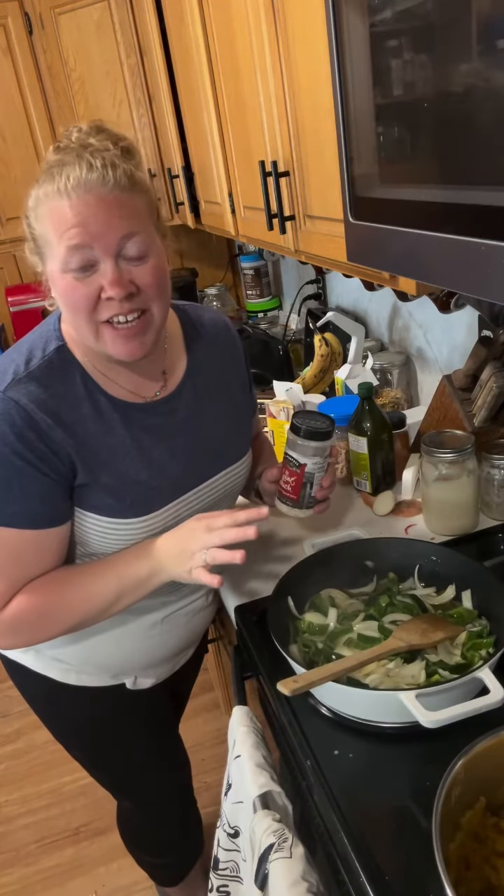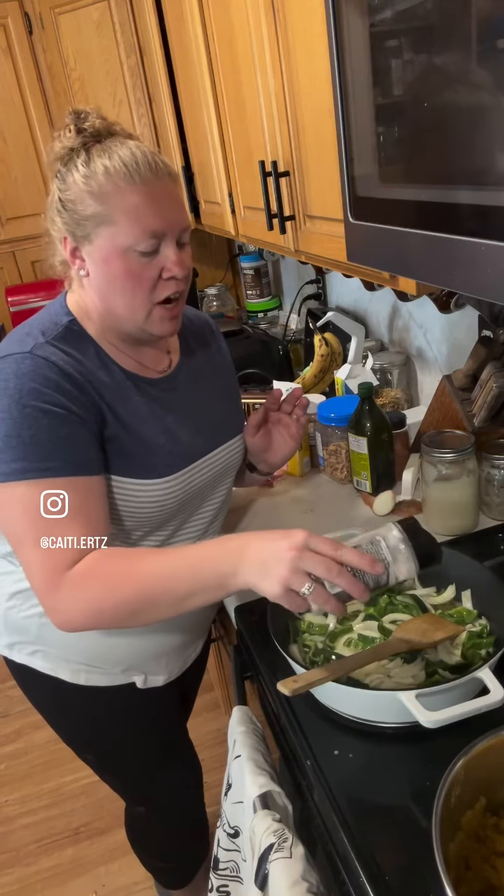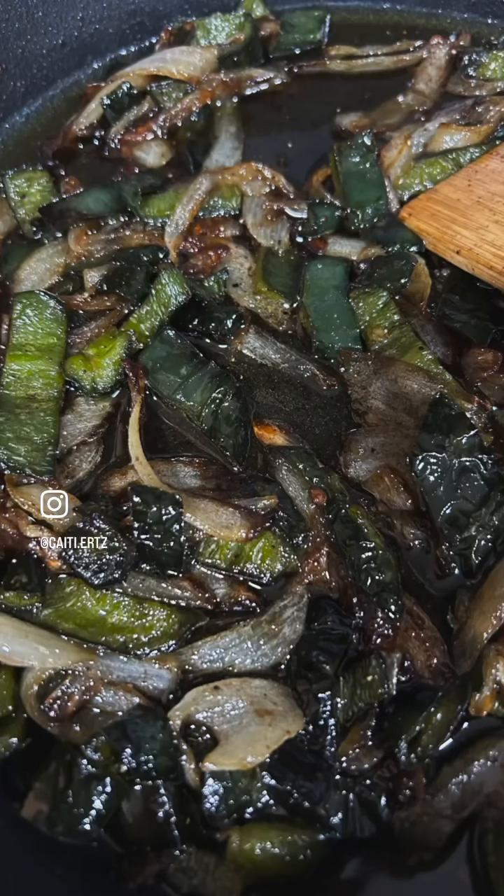Before these get going cooking too much, I'm going to add some Alpine fudge just for a little bit of extra flavor and a little bit of salt. Make sure to let them sit so that they can fry properly.